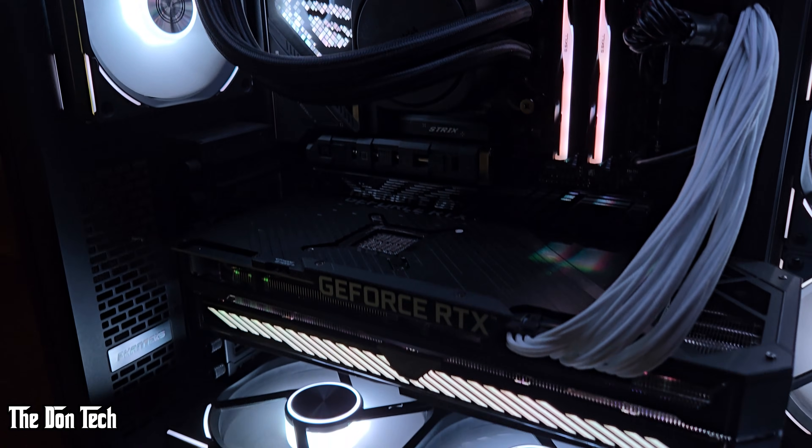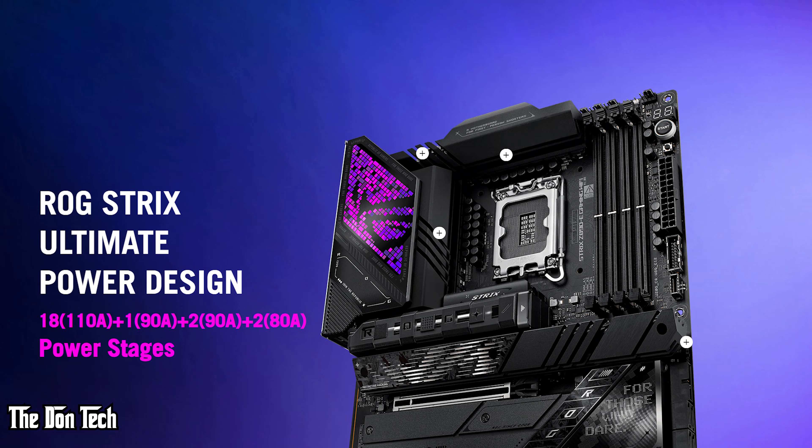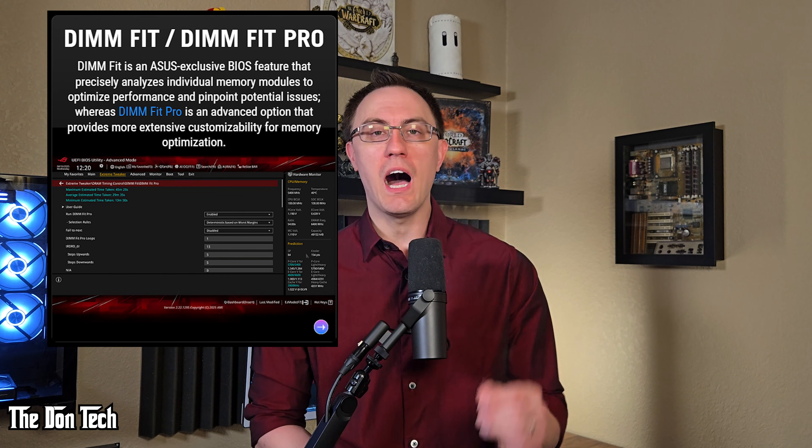But let's get into the details — how does it actually perform? I paired this board with an Intel Core Ultra 7 265K, Intel's latest for the Socket 1851, and 96 gigs of DDR5 RAM running at 6,400 MHz. The power delivery stood out immediately. This board has an 18+2+1+2 power stage design, which means it can handle extreme power draw, do overclocking, and maintain constant stability even at max performance. While I personally don't overclock anymore, I knew the system could handle it. There's also an ASUS exclusive BIOS feature that precisely analyzes individual memory modules to optimize performance and pinpoint potential issues — a huge win for ensuring a fully reliable, stable system for years to come.